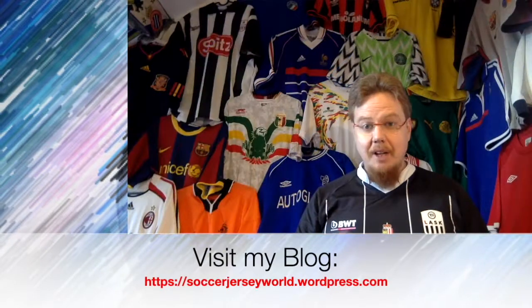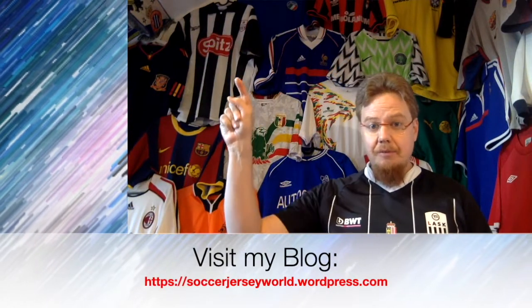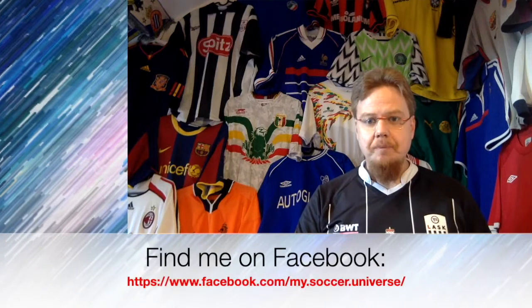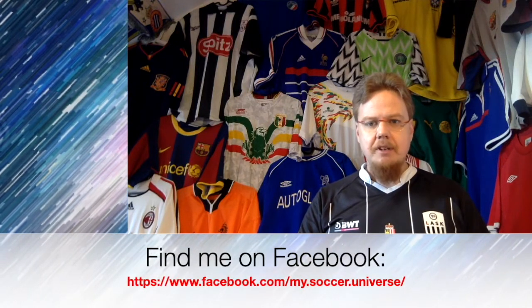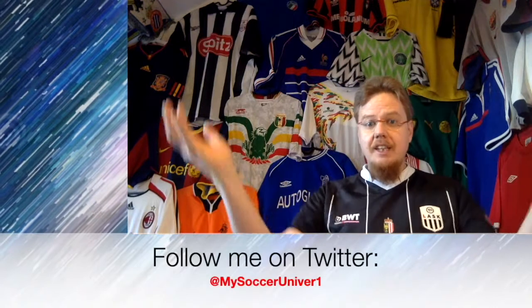I really hope you enjoyed this video, and if you did, here are some videos and playlists you might enjoy too. Please consider subscribing to my channel, as it will keep you updated on all the things rotating in my Soccer Universe. I wish you a wonderful day. Bye!